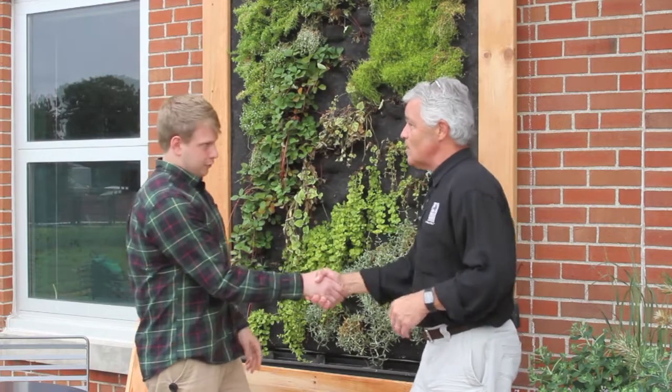Eric, thanks for sharing with us. Really good job of demonstrating sustainability and something creative that you could do in your backyard. We'll see you next time. For your garden, I'm Tom Wood.